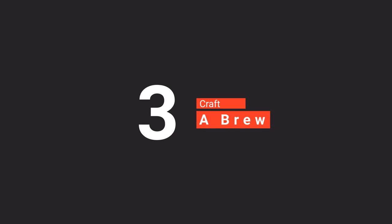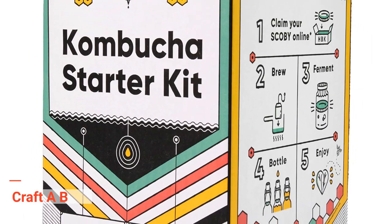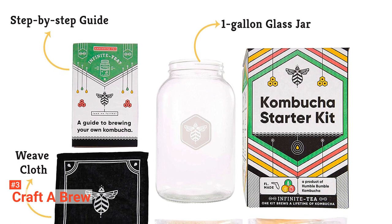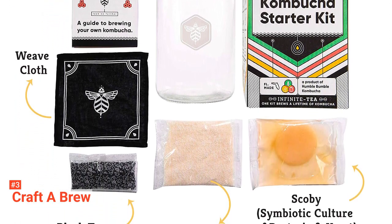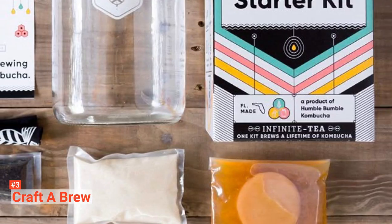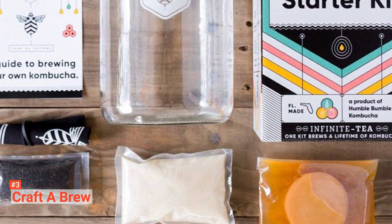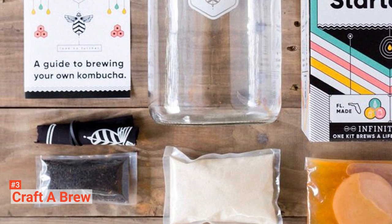The third product on our list is the Craft A Brew. The Complete Kombucha Making Kit from Craft A Brew never fails to provoke the inner kombucha lovers. You can count it as the most useful kombucha making kit in the market. It has everything you need to make a perfect kombucha. It comes with a one-gallon jar, cane sugar, black tea, a tight weave cloth and rubber band, a step-by-step guide, and a SCOBY.